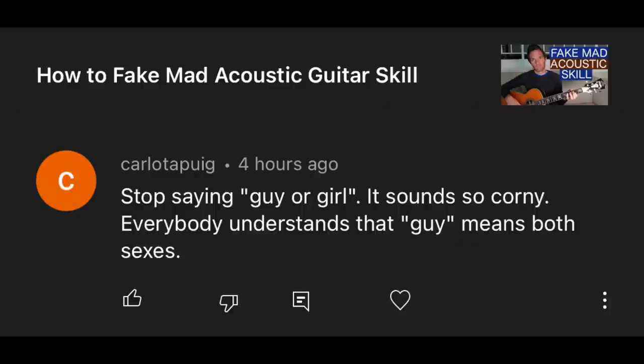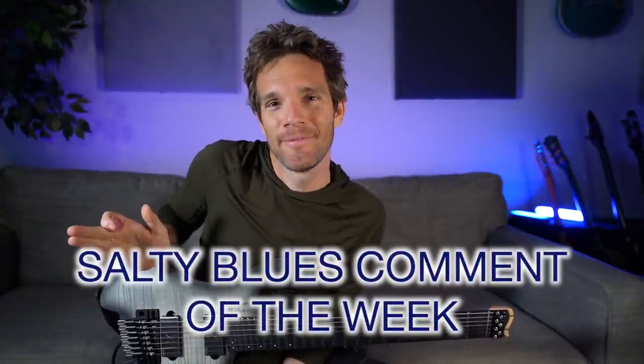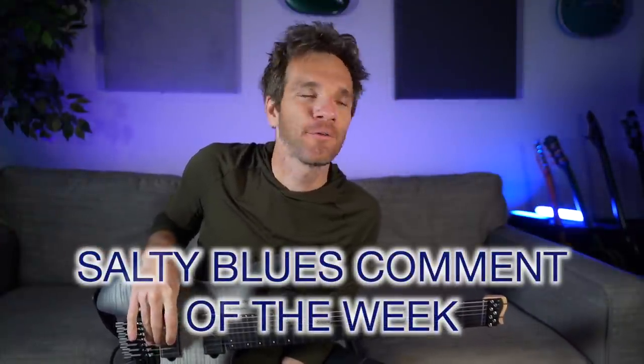Stop saying 'guy or girl' — it sounds so corny. Everybody understands 'guy' means both sexes. Do people understand that 'guy' always means both sexes? I'm not totally sure about that. Like if I were to go home to my parents and say 'I just met this guy and I think I'm going to marry this guy,' they might actually think I was talking about a man. I get the spirit of this comment, but the guy singular I think still is... I don't know, that's all I'm going to say on that.